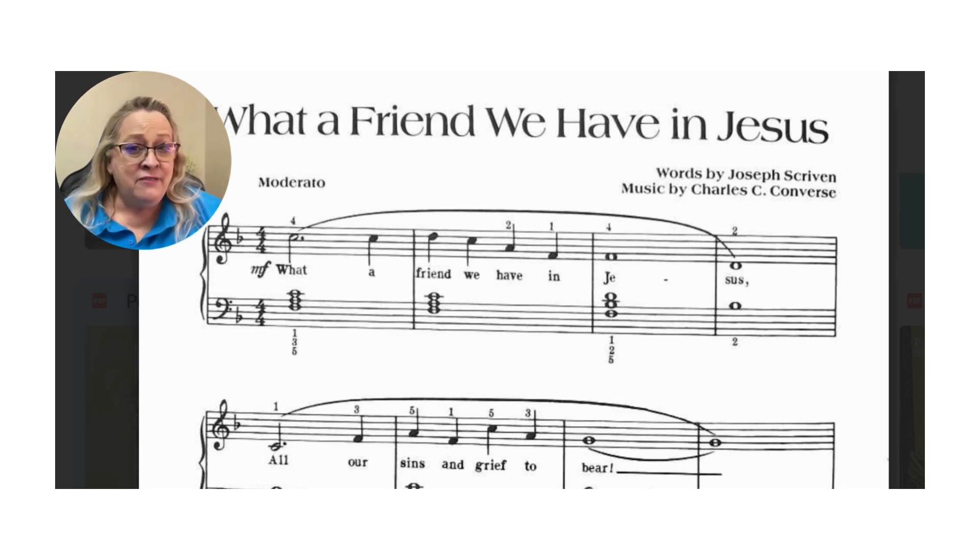So, What a Friend We Have in Jesus — you should already have your music, go ahead and get started on it. Remember to be steady, and let's see what kind of progress you can make in just two or three days. I bet if you set your mind to it, you'll make some great progress. Have fun with this great hymn.